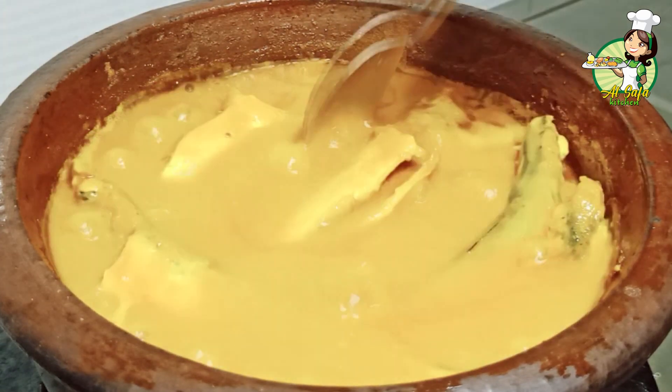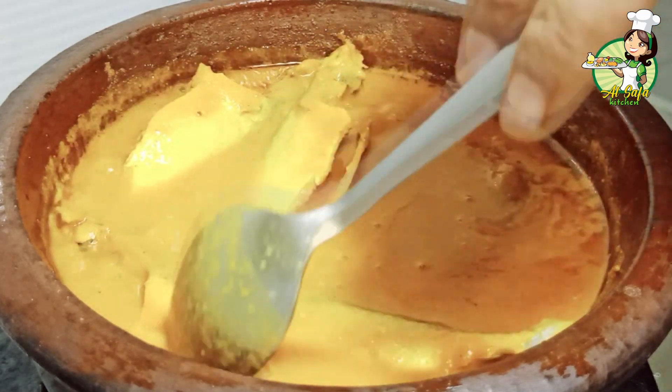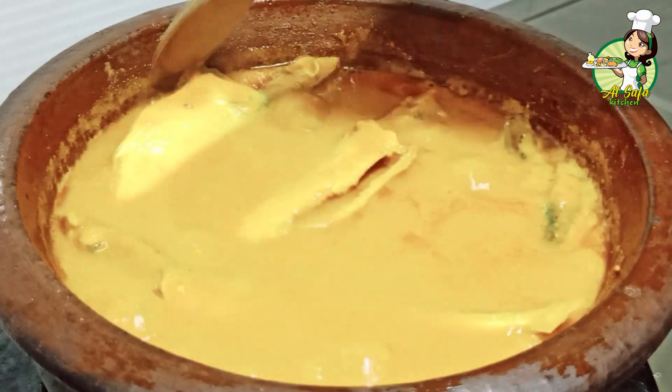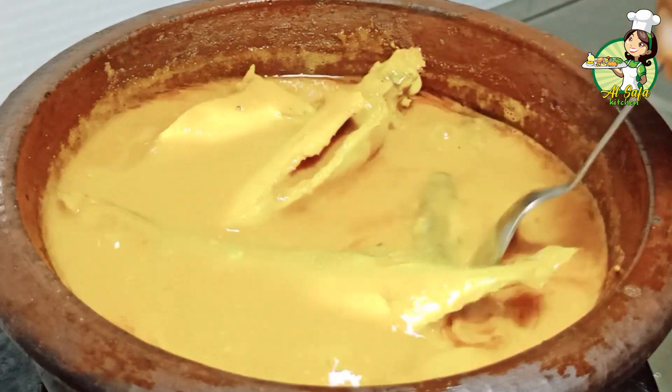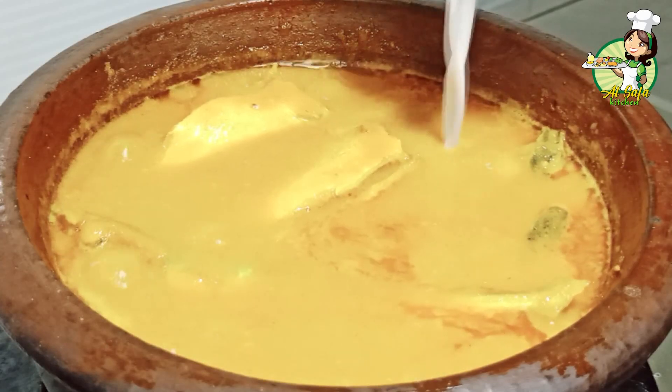There are two portions on top. You may add egg to it, so you can combine it together. When you're making one portion, that's pretty interesting.